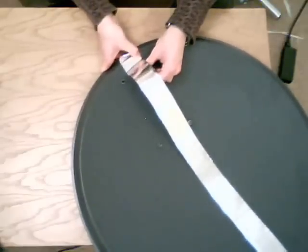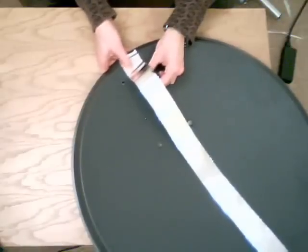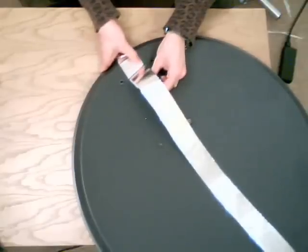Make sure you smooth out all of the creases and kinks as you move along the dish, otherwise these will create bubbles which will be harder to smooth out later. Just keep working down until you've covered the entire dish.